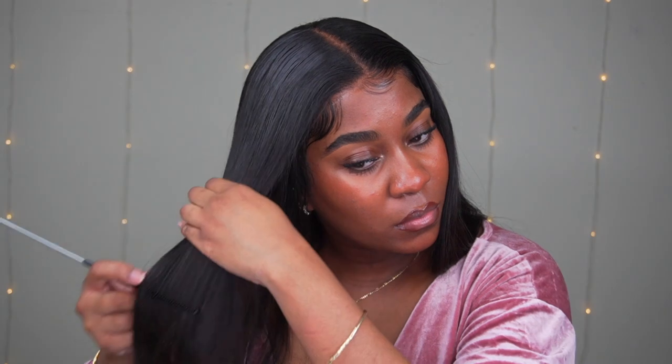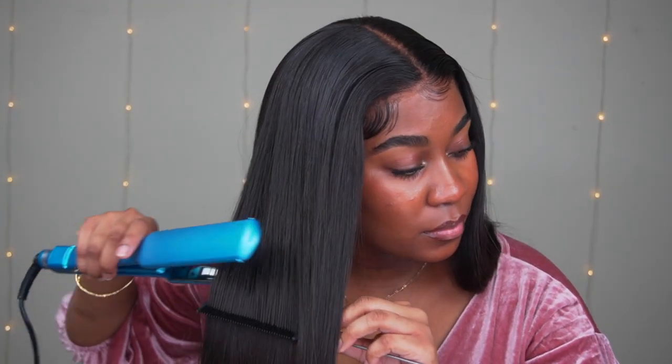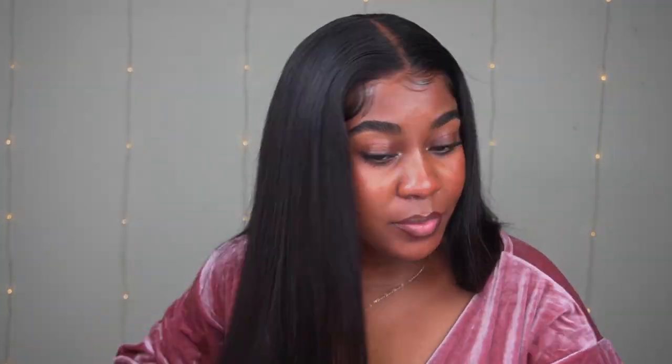Then I'm going to start flat ironing it out. I didn't even need to flat iron it because it literally came nice and silky, but since it was kind of bent in the plastic I'm just using my hot comb to straighten it out a little bit more. This is basically the end, so I'm just going to play some music and then talk to you guys.